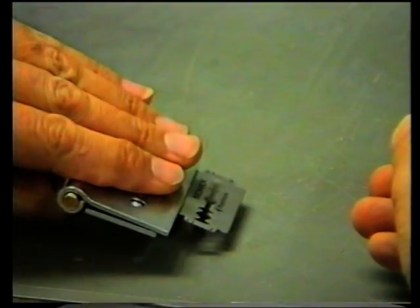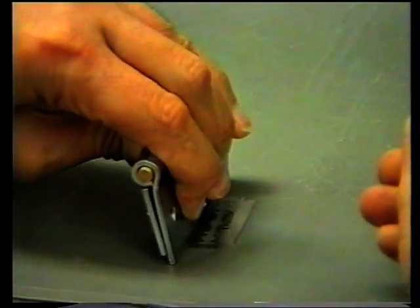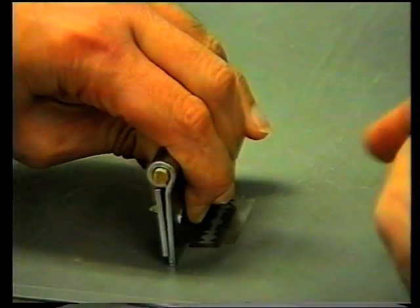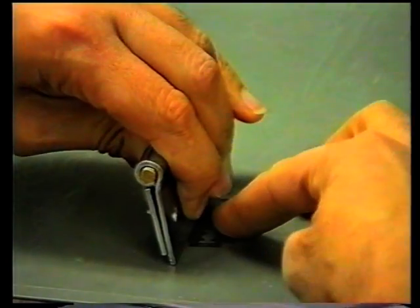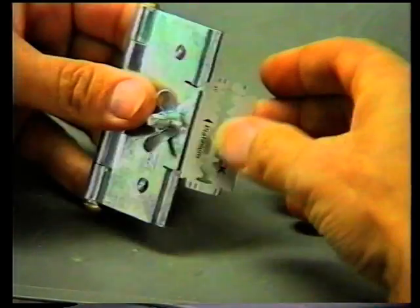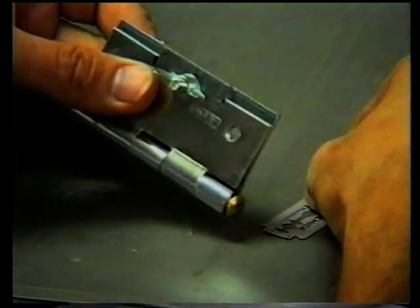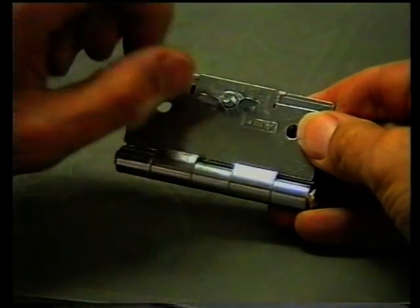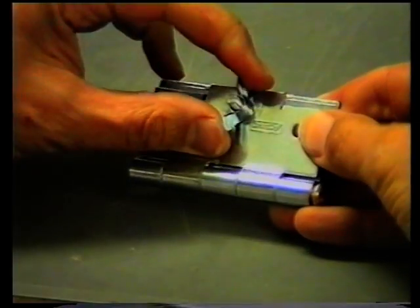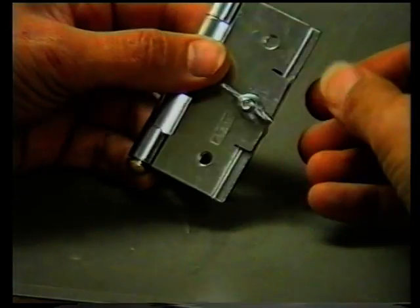Hold it flat against the surface with strong power and vertically, so as to hear a snapping moment whereby the blade actually will break. Be very careful because you may cut yourself badly if you are not careful to avoid this. We now have a straight blade which can serve for many purposes — the 1.6 blade.